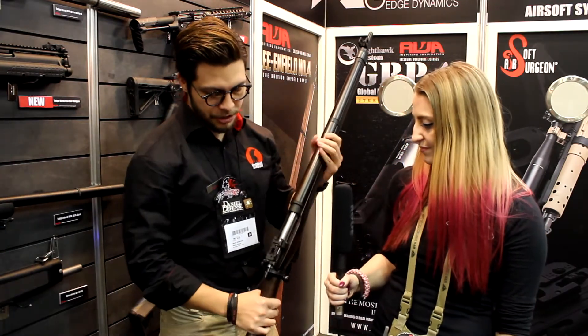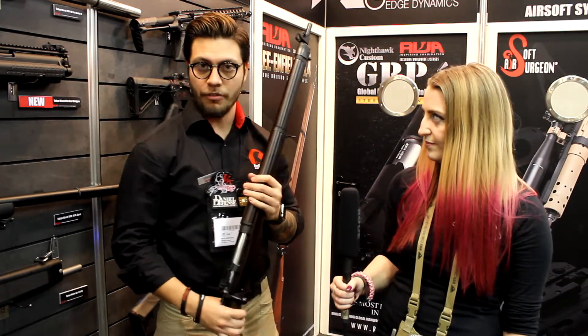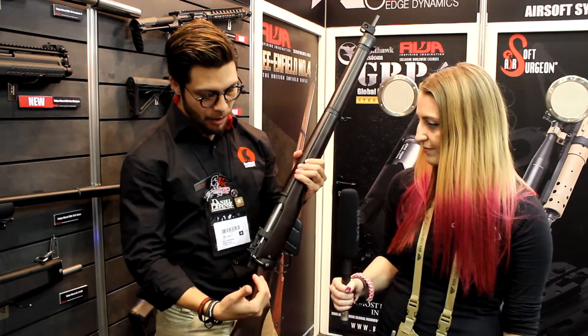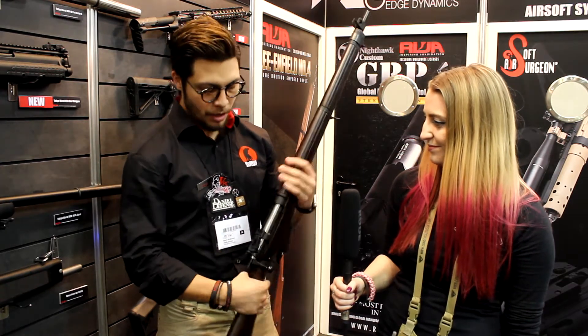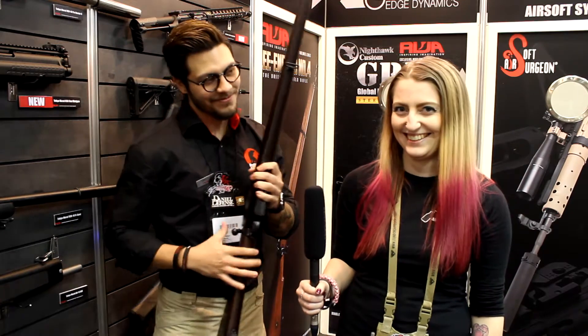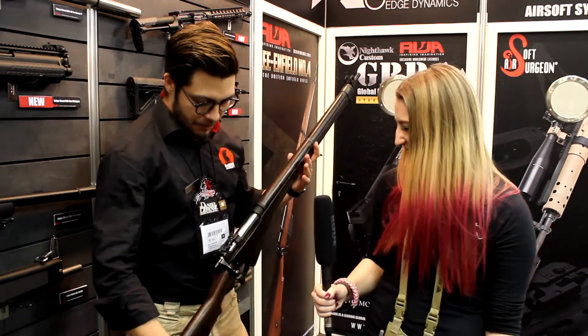This is the final production prototype of the Lee Enfield No. 4. It is a bolt-action rifle and it has the flip-up rear sight. It comes with a magazine that you don't have to fiddle with — it actually works. Watch me not be able to put it back. So this is the Lee Enfield.